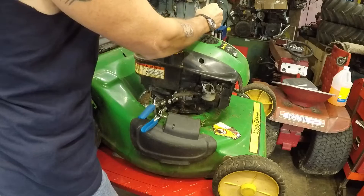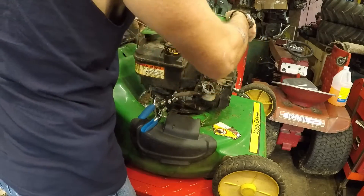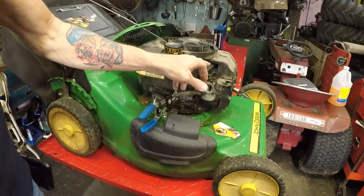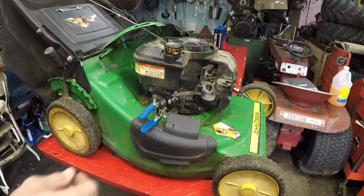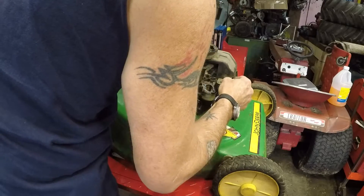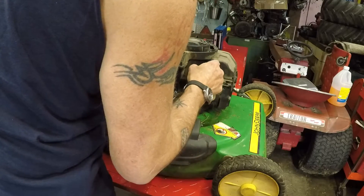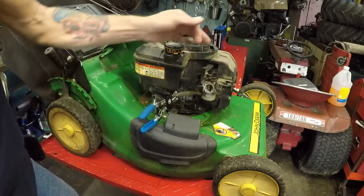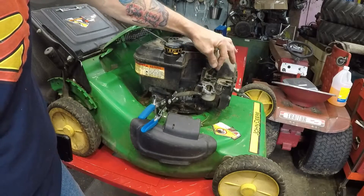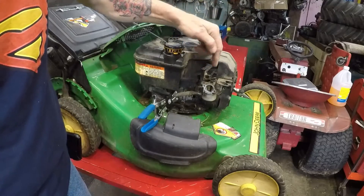I'm getting this off just for ease of getting to the carburetor, and also so you guys can see a little bit better. Now you can see a little better. Plus I've got to get the governor vane off of there. Not just a little bit of stuff in there - it's not too bad. This is a choke-o-matic, so when the engine starts it opens the choke. I'm just going to take that nut off and lift this off.